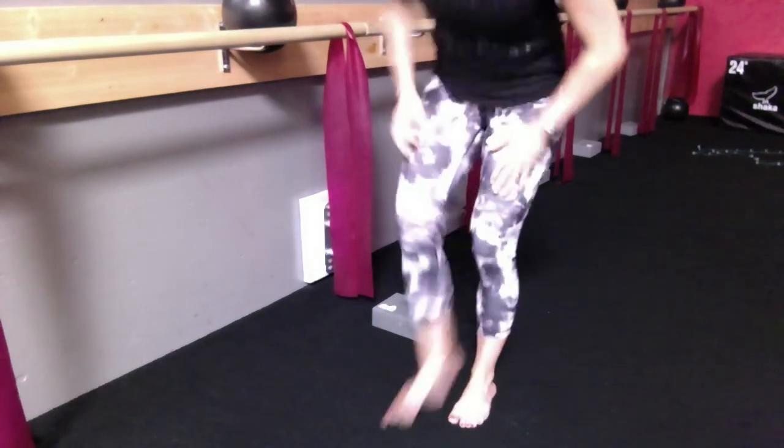Once you're done with your seat work, take it into your dancers and bar stretch at the bar. And then from there, go to the center of the floor for arm work.